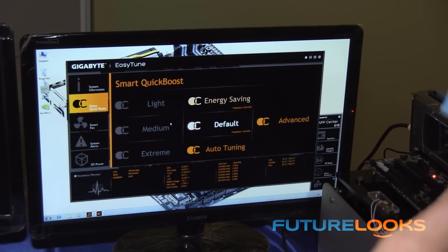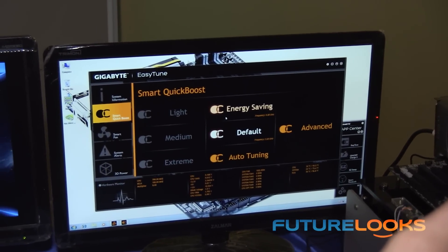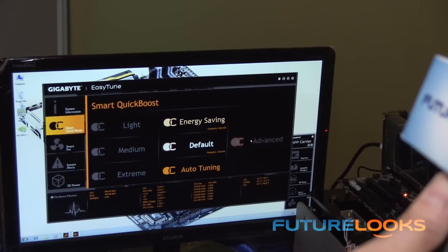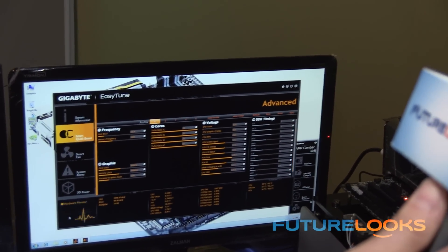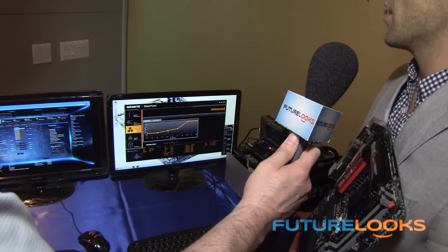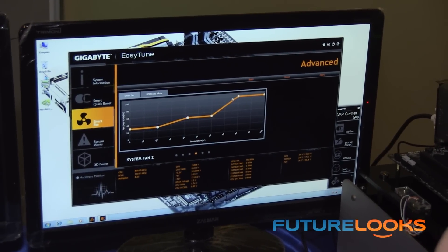We've got Smart Overclock, where our engineers have come up with overclocking profiles based on your memory and CPU. You can do light, medium, or extreme overclocking, or of course advanced overclocking where you can change settings on the fly — and this is all a Windows application. We've also added more smart fans than ever before. You can calibrate and it'll automatically adjust your fan speed, or you can change it yourself. CPU fan, OPT fan, system fan — all are completely configurable based on temperature and RPM.